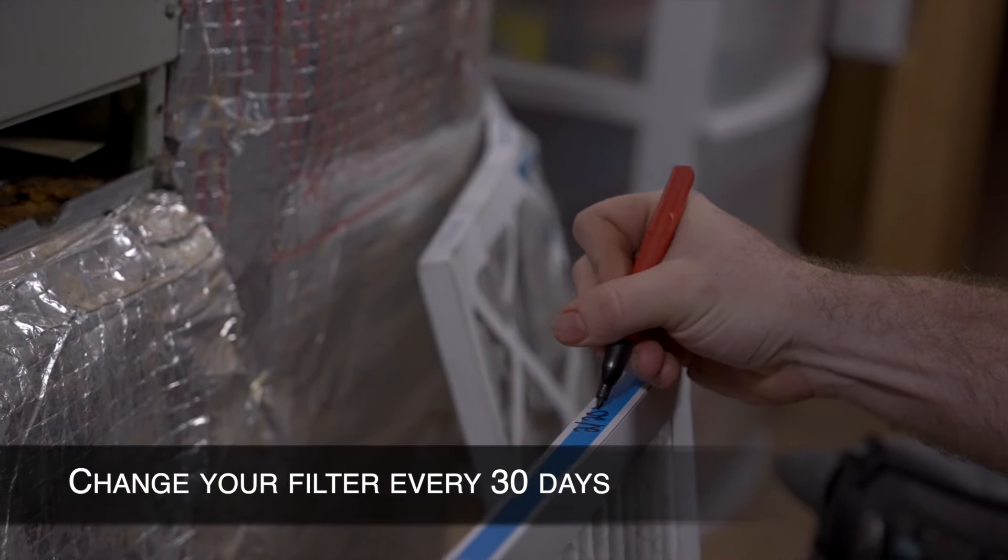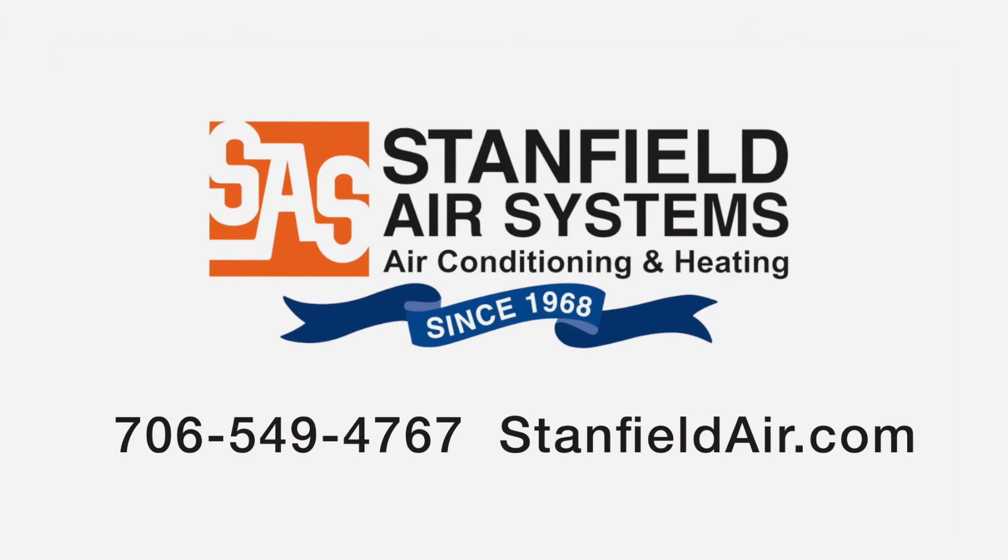We recommend changing your filter every 30 days. If you can't locate or easily access your filter, give Stanfield Air Systems a call.